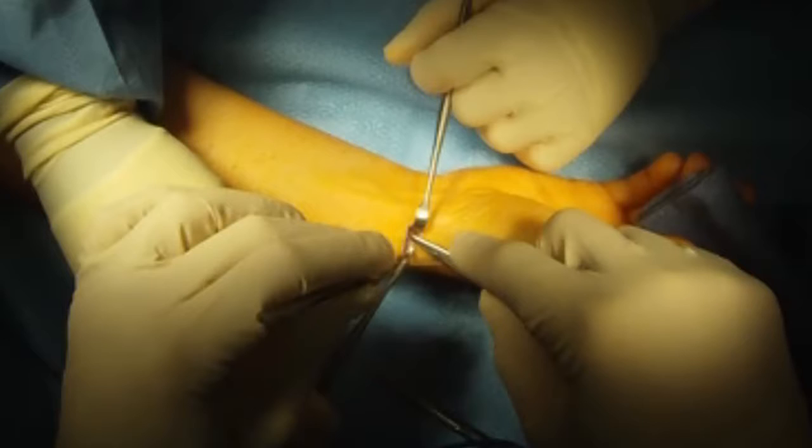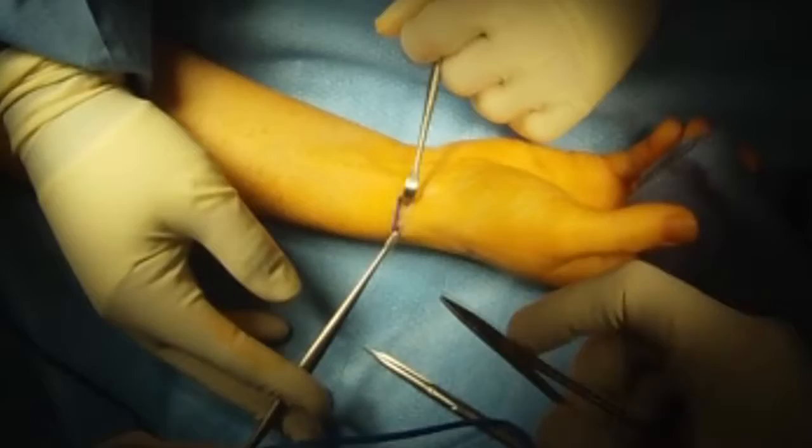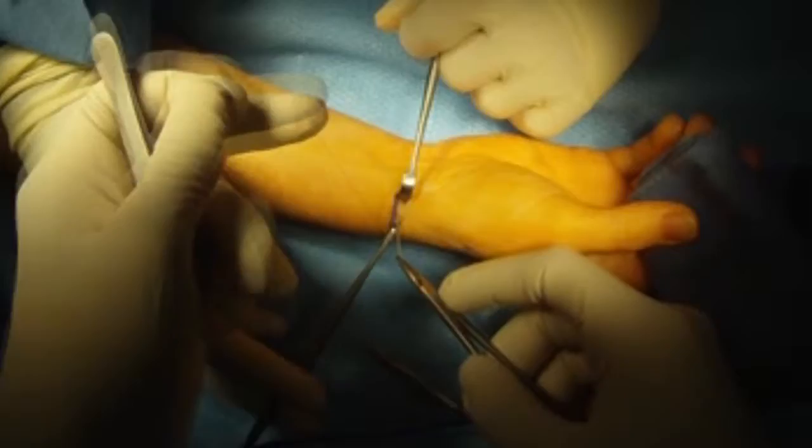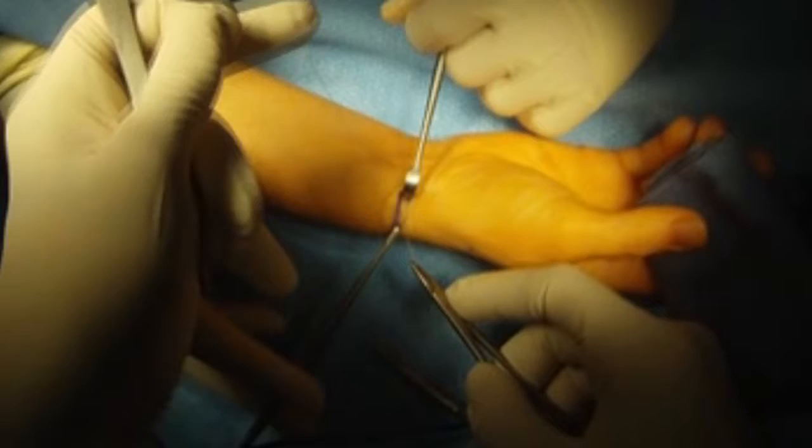This allows the wrist to be splinted for a shorter period of time. I check to make sure it's not constricting the tendons. Then stitch it up with absorbable stitches. All done.